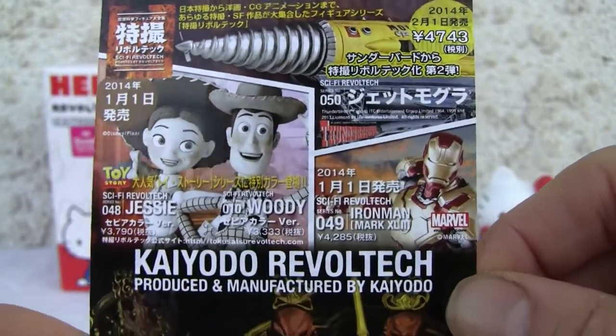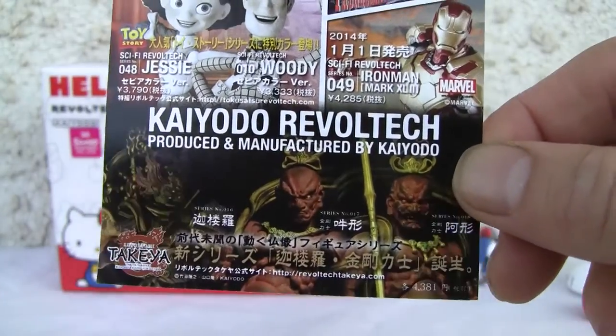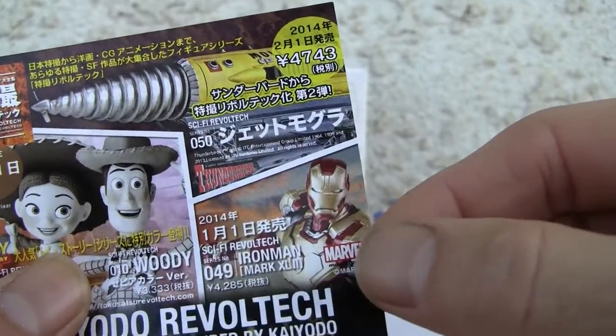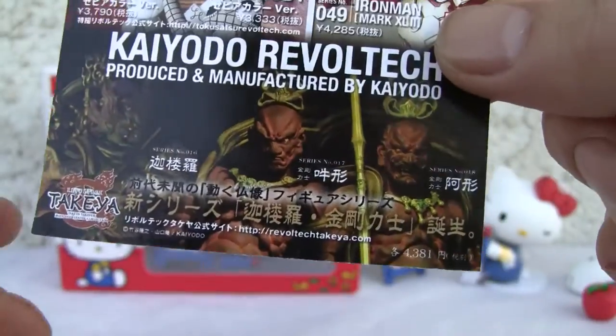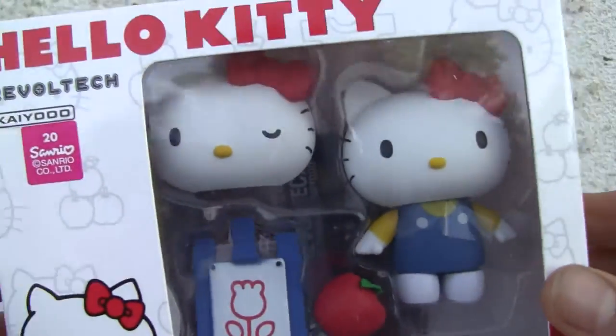This is the card it comes in — a very basic package, really cheap at around 30 bucks. There's also a Revoltech Iron Man Mark 43 and a few other things coming out. But let's focus on the package here.